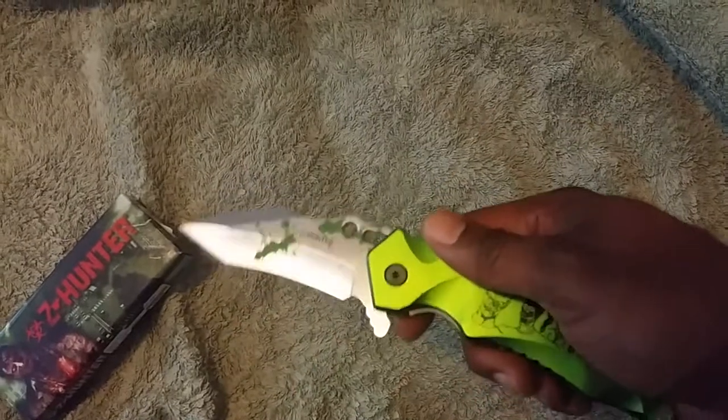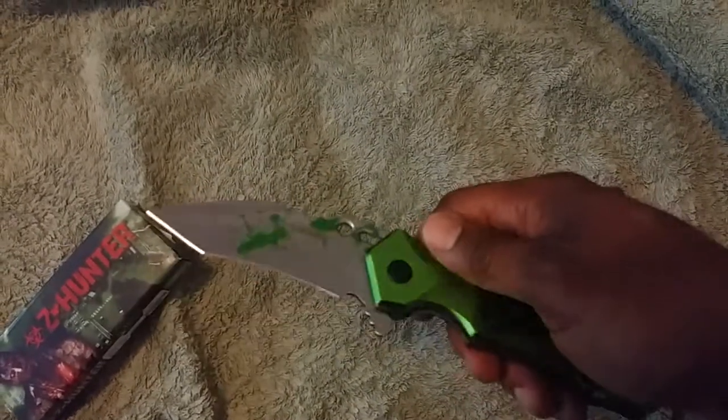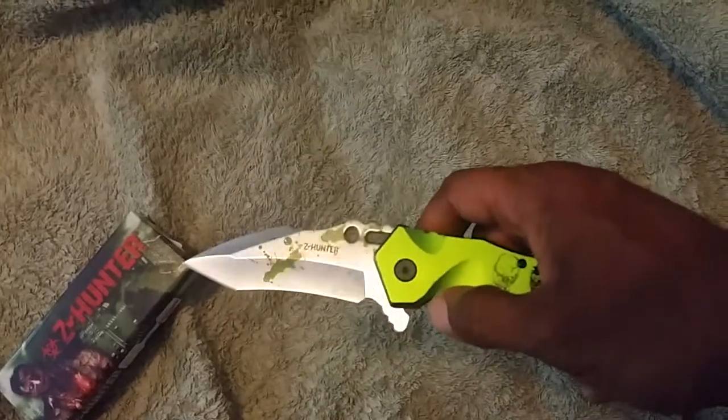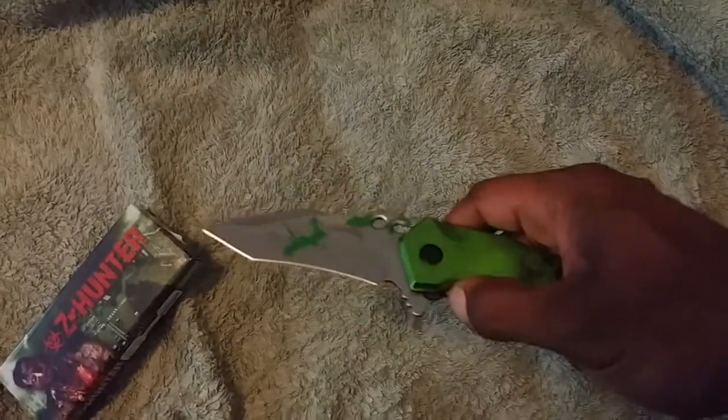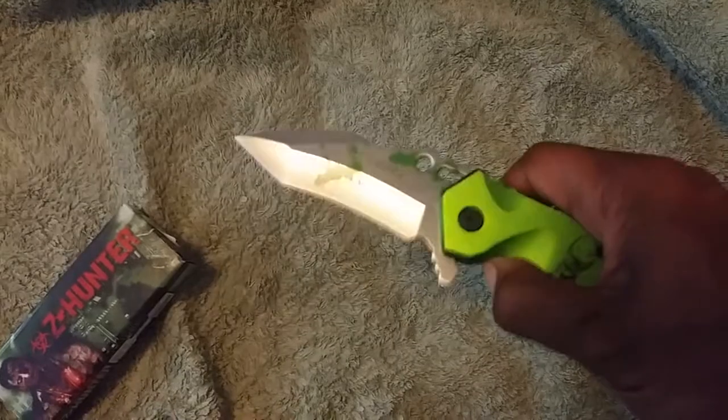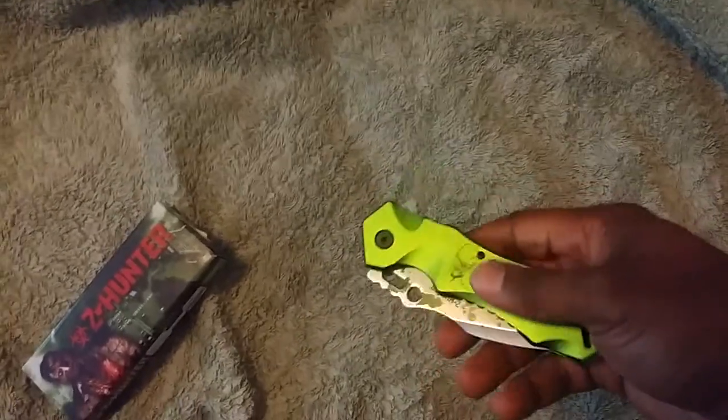A lot of people think these knives by Zhunter are not real knives or don't serve a functional purpose. I would like to hear your opinion about that, but it's a pretty good knife. It's very functional, and here's your lock release so you'll be able to close the knife safely.